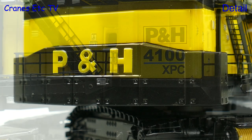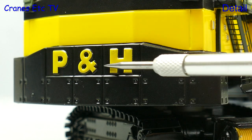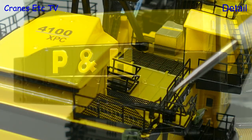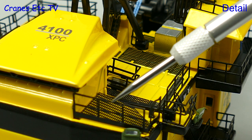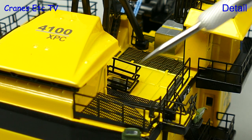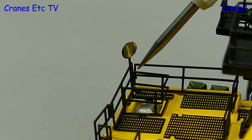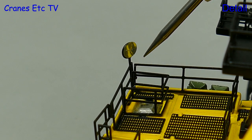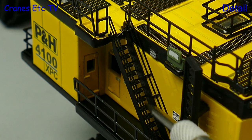Moving around to the back of the machine there's an impressive counterweight, and P&H is nicely embossed in the casting. Moving up on top there are plenty of floodlights around the model, and what's really impressive are the metal handrails and mesh floors. Another really nice detail are the silvered mirrors, and they're clear enough to properly show reflections. The quality of things like the steps is really high, and they are really nice considering the tiny size.